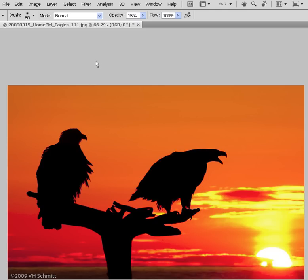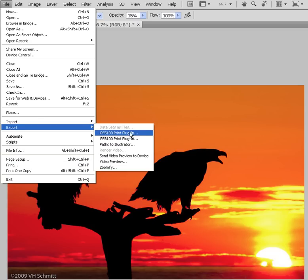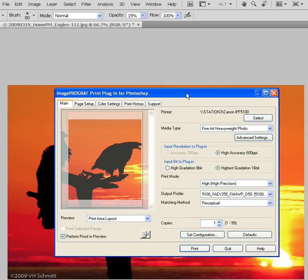When everything is ready to go, we'll start communicating with the printer. For that, we'll go to File and instead of Print, go to Export in the IPF5100 Print Plugin. This would be the same for you if you had a 6100, 6200, all the way up through a 9100. Find the specific plugin, choose it, and that's what you'll see launch here in Photoshop.